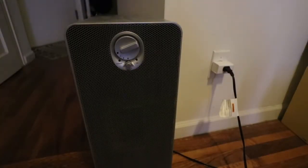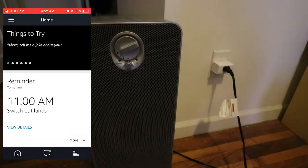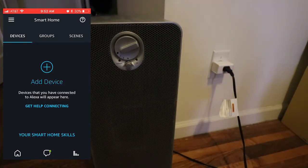Now I'm going to show how to connect it to use the smart home Amazon Echo functionality. For that, you will need to open the Alexa app. From there you want to open the menu in the top left, go to smart home. The first mistake I made was pressing add device — it can't find the device until you find the Kasa smart home skills.